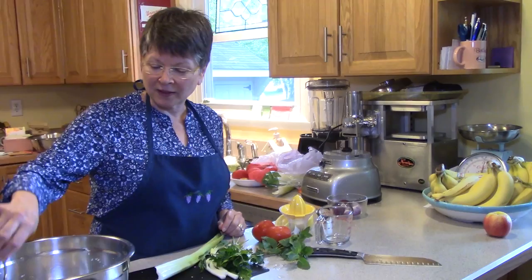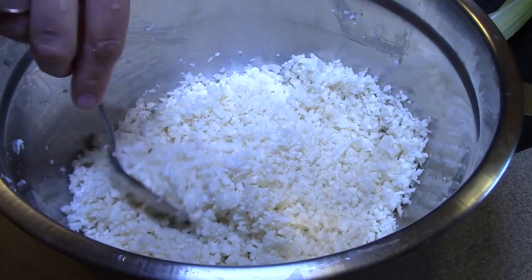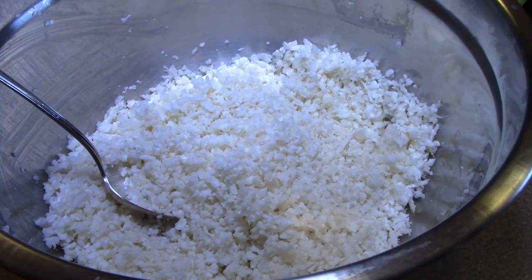We're starting out with the riced cauliflower — if you've seen my other video, I show you how to make it; you can grate it or do it in your food processor. This is a lot — about five cups of cauliflower. It was almost the whole head.